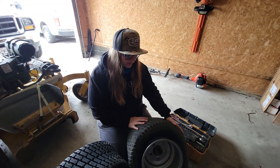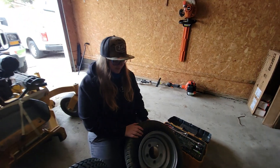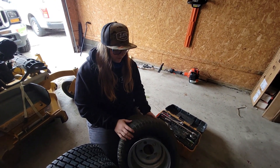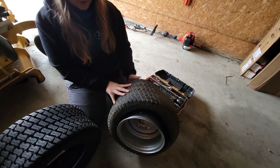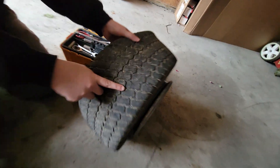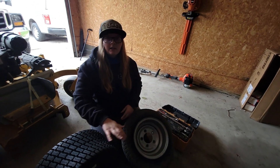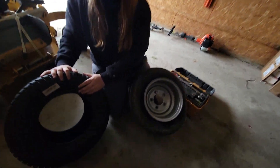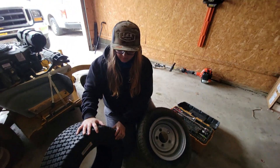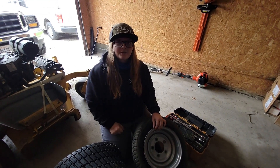Alright, so we'll show you guys what we're working with. This is the tire off our Hustler Super S — it's just the original tire that came with it. As you can tell, it's pretty flat and it's off the rim. It has so many holes in it. You can see there's a nail and a bunch of other holes in it. So we went ahead and picked up this new tire — we got it for like $100. It's the same type of tire, so we're going to be taking this tire off and replacing it with this one.